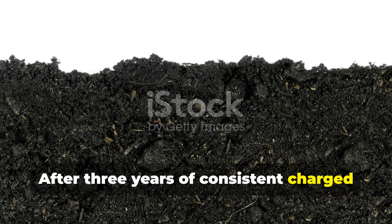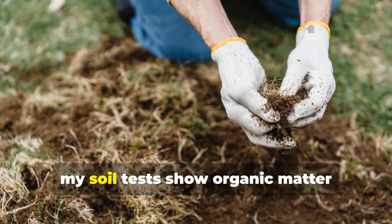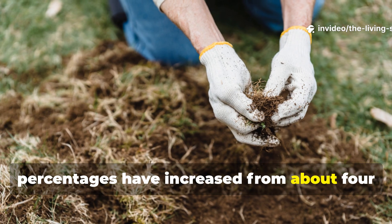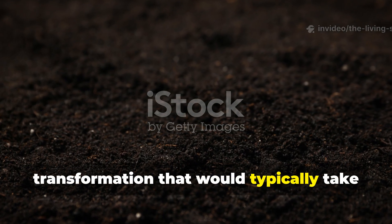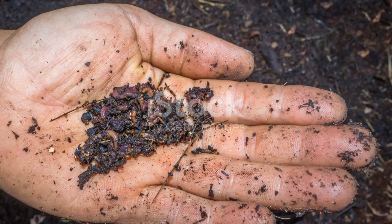After 3 years of consistent charged biochar use, my soil tests show organic matter percentages have increased from about 4% to nearly 8% — a transformation that would typically take decades using conventional composting alone.